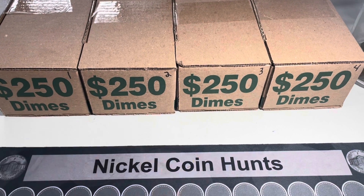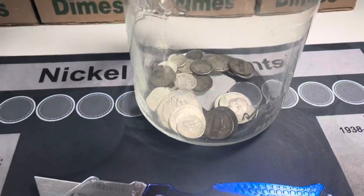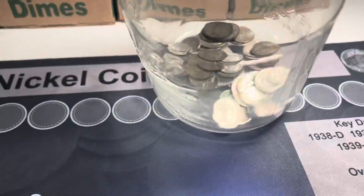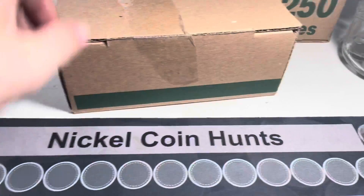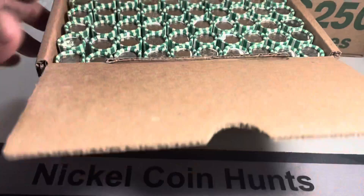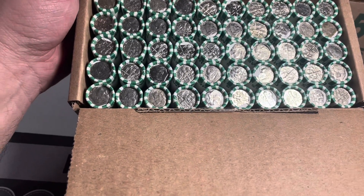We're back with four boxes of dimes - turned those quarters in today and got these four boxes. This is what our silver looks like so far - not bad. We'll push these back and turn them around here, open them up and see if we can find anything that looks like it might be silver on the edge. Looking at that, I don't see anything, but hopefully there's something hiding in the rolls.